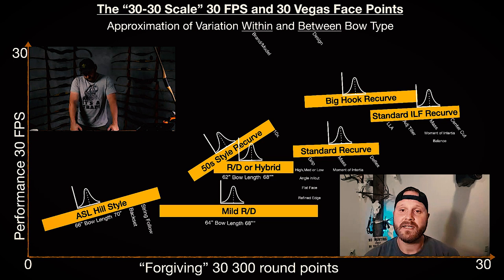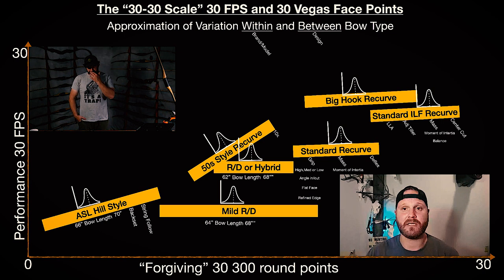Moving over to the mild reflex-reflex — it has a little bit of reflex right in the handle that reflects out. It's not too much but it's still enough that you can see it, and when you string it up it still has that classic look. I generally like that to be in the 66-inch range because it works for me, almost like the ASL.